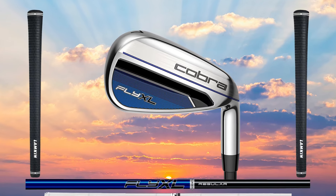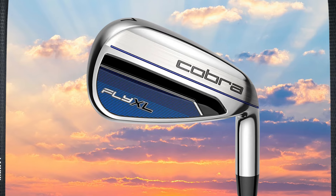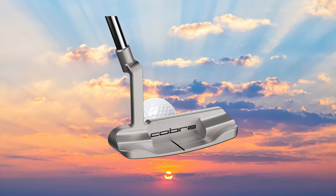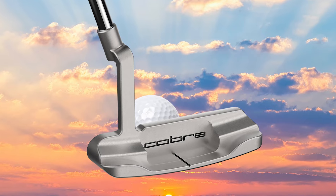Complementing those hybrids, a beautiful cavity back, game improvement iron — 6-through pitching wedge and sand wedge. And then wrapping the bow around it with this beautiful blade-style putter.